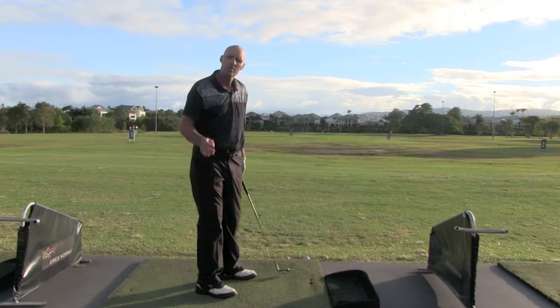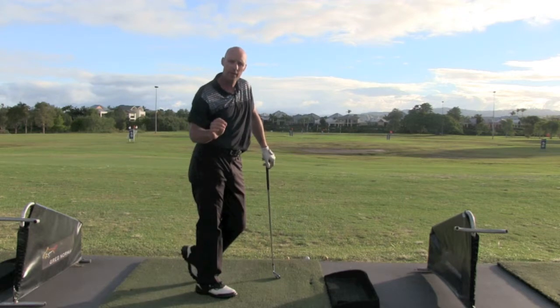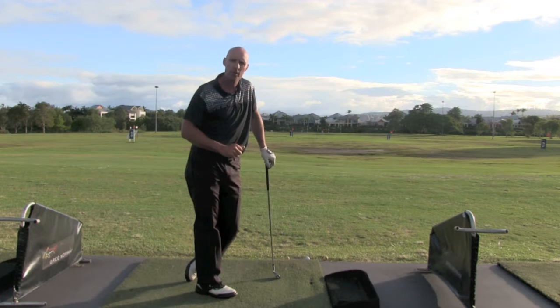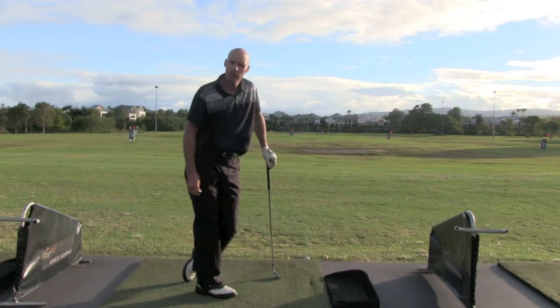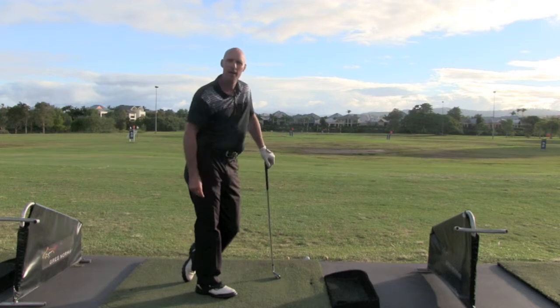This is a great drill for fixing your path. If you want to know more about ball flight laws, go and watch my video on ball flight laws to understand how that's going to affect the flight of the ball. Have fun with that - it's a great drill, you'll fix coming over the top in a heartbeat, I can guarantee you. Bye!